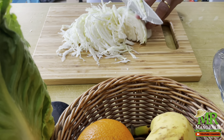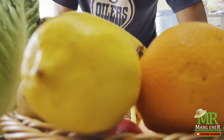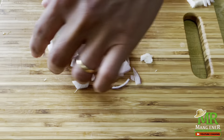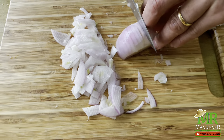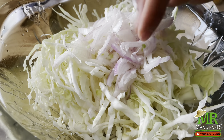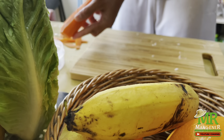I'm going to put a knife in the middle, and put it in a little bit.